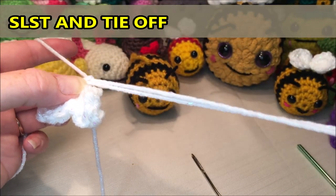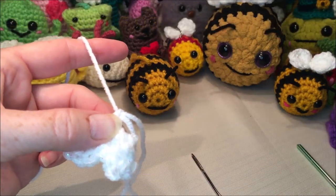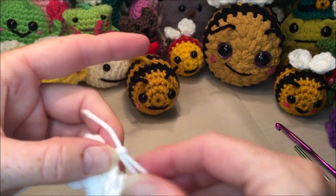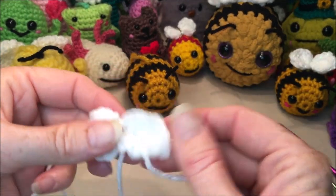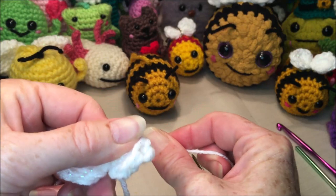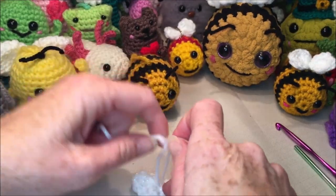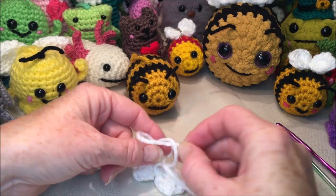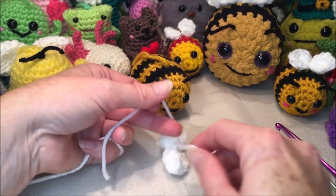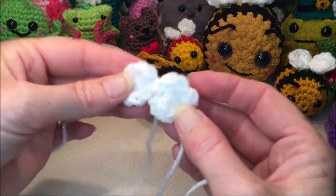Tie that off leaving enough of a tail, because you're going to be wrapping it around one stitch a couple of times to attach the wing. Wrap the center two or three times, pull it tight so you can tell there are two different wings, then give it a tie on the back. You want this nice and tight. You should have something that looks like two little wings.